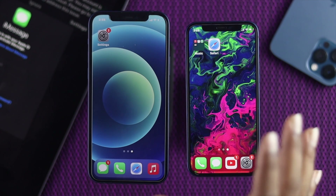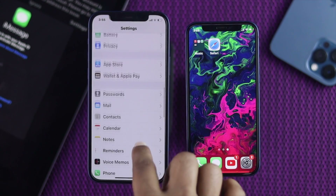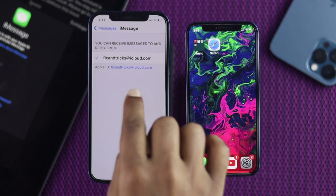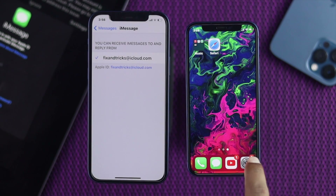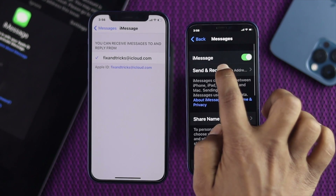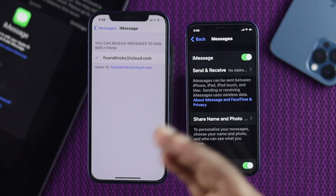I'm going to show you the simple things you have to consider. First, go ahead and tap Settings, scroll down, tap Messages, then tap Send & Receive. Here you have to make sure you are connected with the exact same iCloud account. Although we connected the iCloud account to the Apple ID, if you open Settings on this device, scroll down, go to the Messages option and tap Send & Receive, you can see it says 'no address' right here.